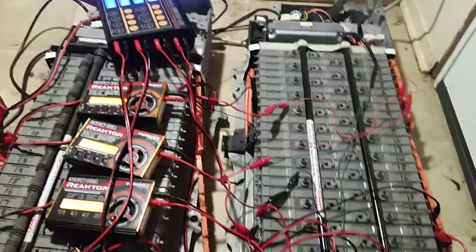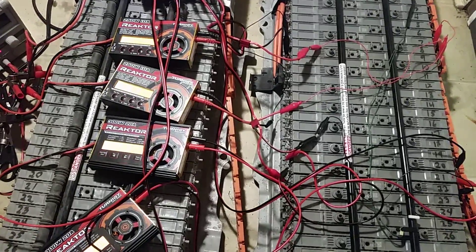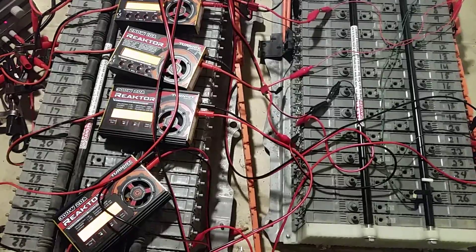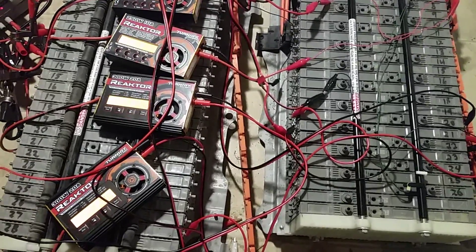Hi, DJ Tommy J here again with an updated video about charging and rejuvenating Toyota Prius batteries with hobby chargers.